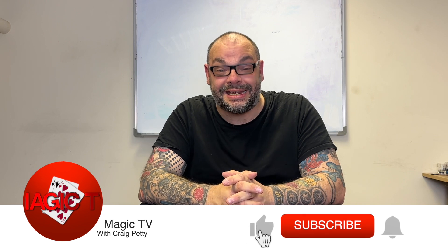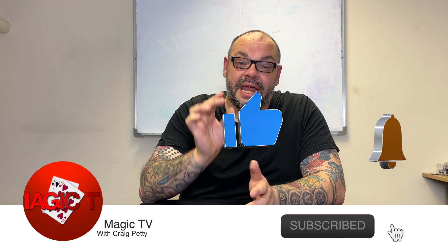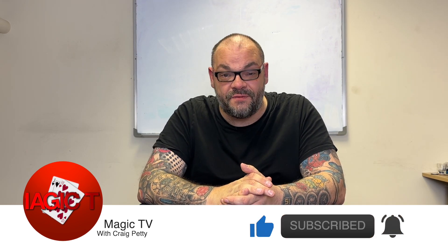Hey guys, welcome back to Magic TV. My name's Craig. It's nine o'clock - time for Hidden Gems. It's Wednesday. Hidden Gems is one of my favorite videos of the week on Magic TV. Basically, I talk about a trick that's come out years and years ago and I try to bring it to people's attention.